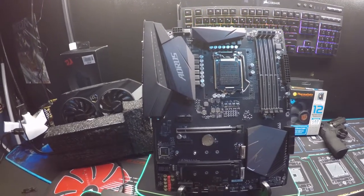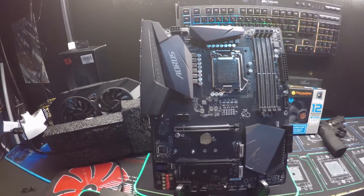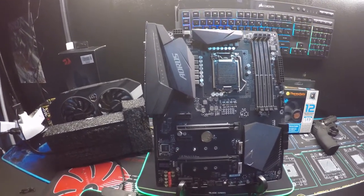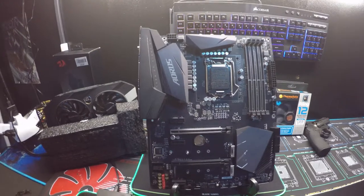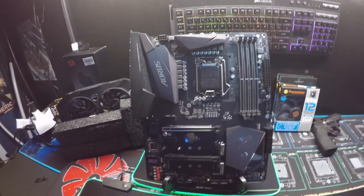On the back side, it has USB 3.2 Gen 2 with Type-C, one USB 3.2 Gen 2 Type-A, six USB 3.2 Gen 1, and six USB 2.0 ports. Holy Jesus, that is a lot of USB ports.